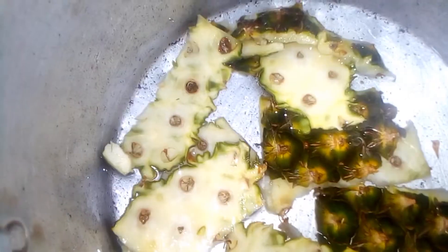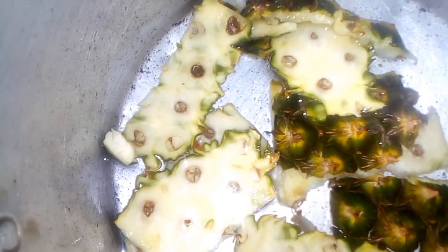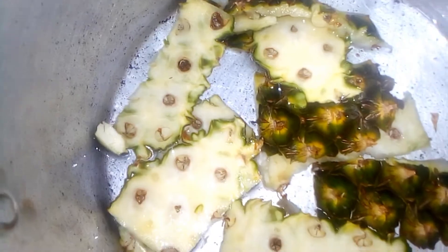As you can see me washing the pineapple — I washed the pineapple, the ginger, the lemon, and also the cucumber. After washing, I took off the back and placed it inside the pot. I used a cup of water to boil it. After boiling for 10 minutes, I brought it out to cool off, then I squeezed my lemon and extracted the juice from it.